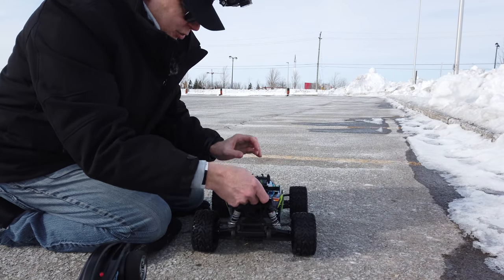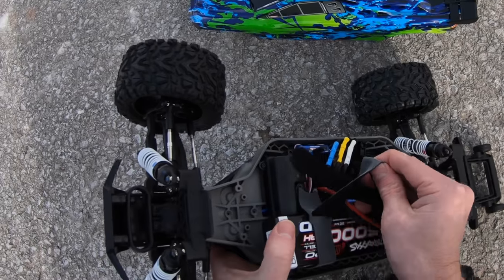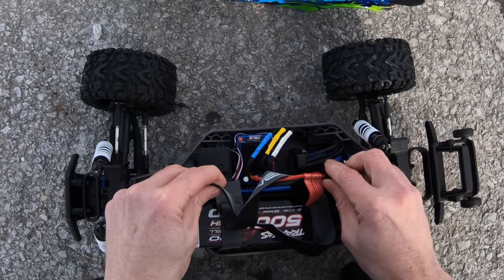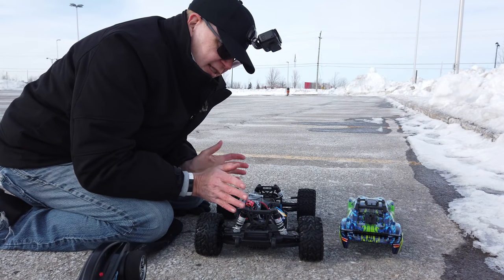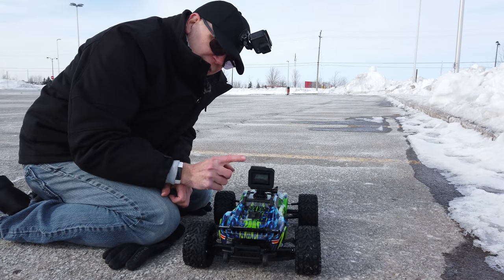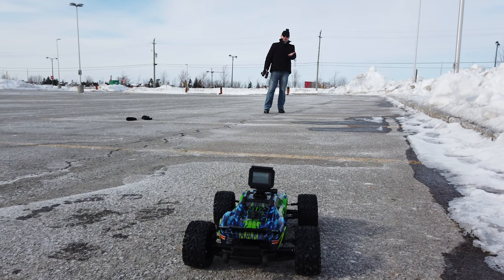I've got the Rustler out here for its first ever drive, but I have the wrong batteries. When I bought it I asked the hobby shop guy for the right batteries, and he sold me these 5,000mAh Traxxas batteries — but they're too big. So I've got them strapped in with straps I'd normally use on an FPV drone. The proper batteries are on order. These are 3S 5,000mAh packs so it's basically full power. I've also mounted a GoPro Hero 7 on the car and I'm wearing a GoPro Hero 6 on my head.